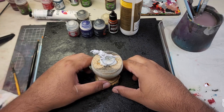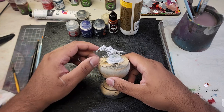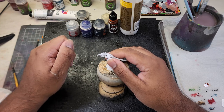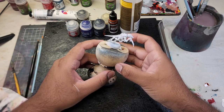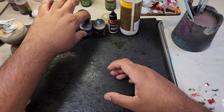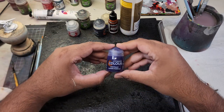Hey gamers and welcome back to my painting tutorial series as we eagerly anticipate the release of 10th edition Warhammer 40k. In this episode I'm going to continue the exploration of the different Tyranid Hive Fleet color schemes, focusing on the formidable Hive Fleet Leviathan. I'm your host Avonah Hobbies and I'm thrilled to guide you through this painting process. So let's gather our brushes, prepare our paints, and let's get ready to paint.